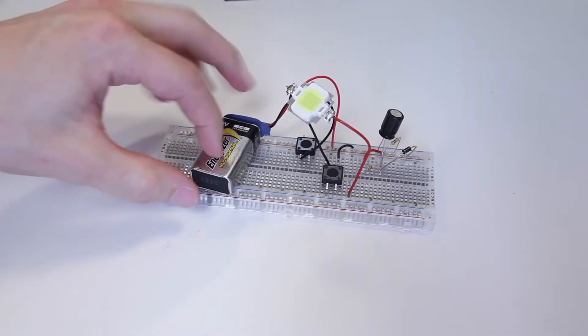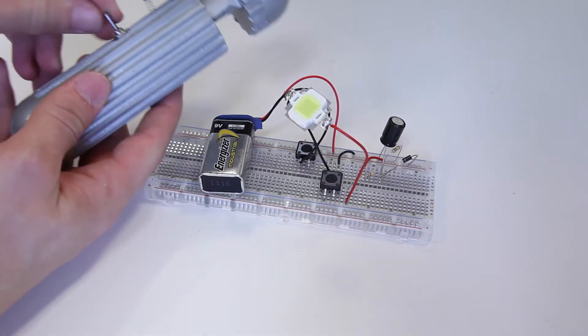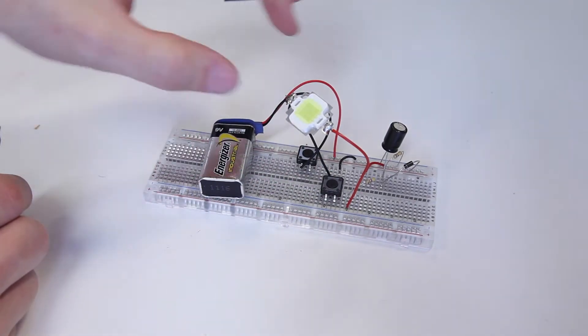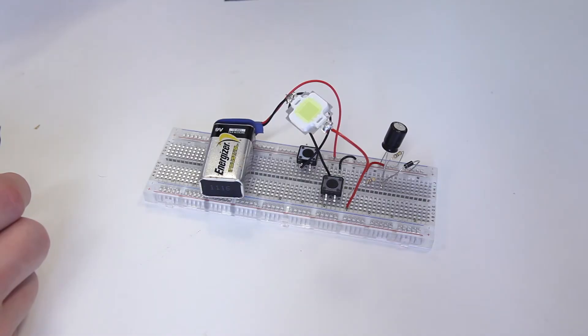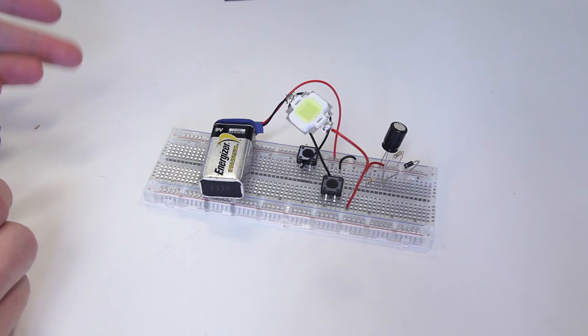It's just a 9-volt battery and a couple of switches. These represent the toggle action — one charges, one discharges. And that's really all there is to it. The 10-watt LED that I have here can be replaced with something simpler. If you only have regular LEDs, you can use that. They will give you a flash, but they will not be as bright.